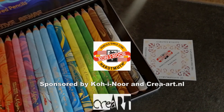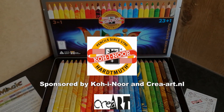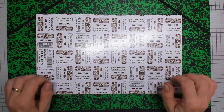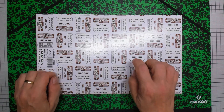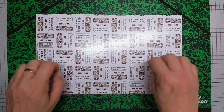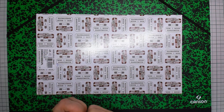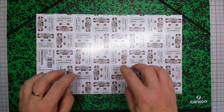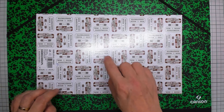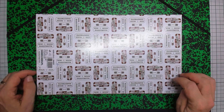Let's get started. Hi everybody and welcome to this tutorial where I'm going to try out the Koh-i-Noor Hardmuth magic pencils. This box was given to me by Koh-i-Noor. I can try this out thanks to the local shop — the person there put me in contact with a representative of Koh-i-Noor. So I got this box and I want to get to know them.